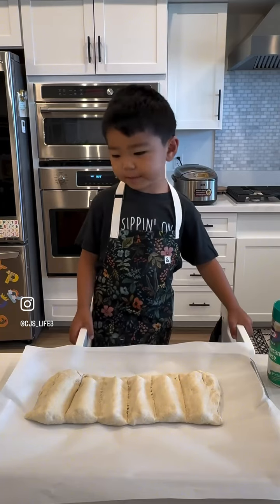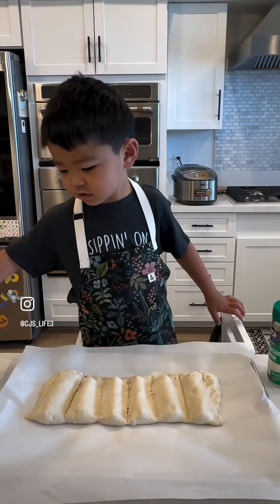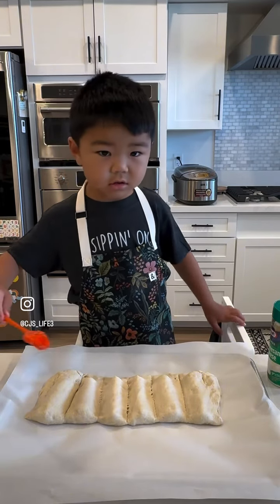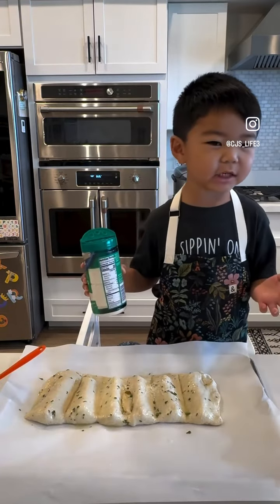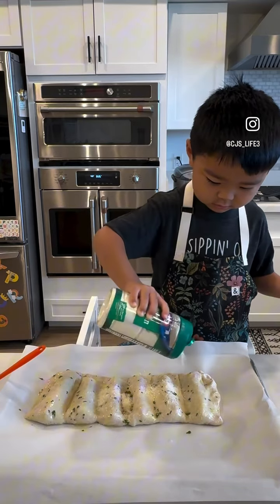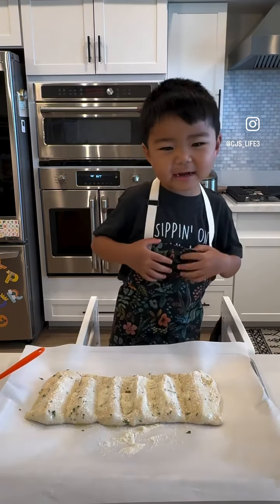I'm going to brush it with some butter. Let's sprinkle some cheese. Now we got to bake it in the oven.